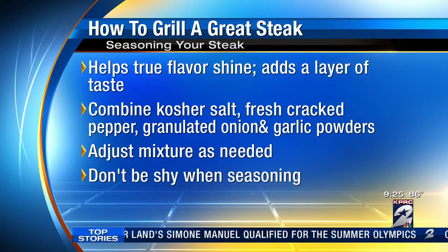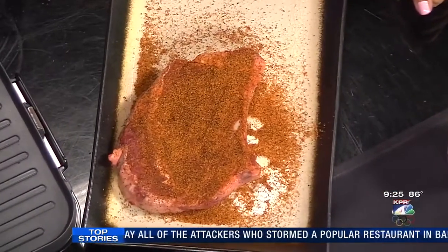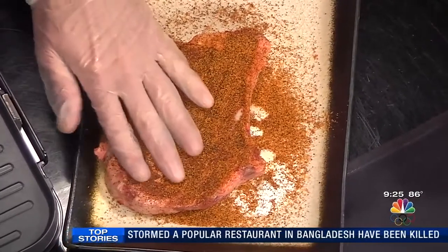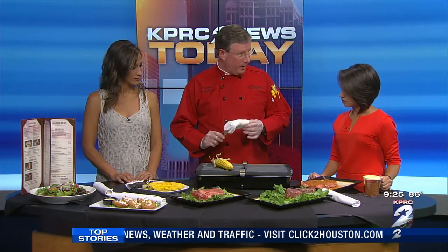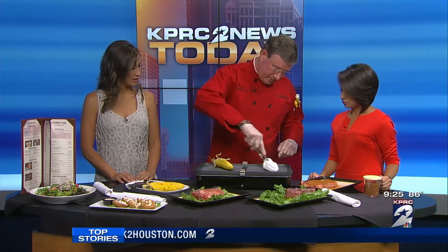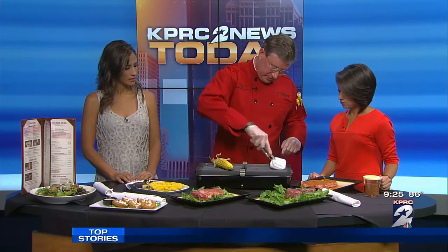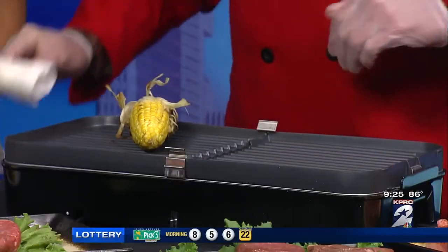Does it matter how long you season it for? If you let it sit — as long as you've let the steaks air out, you've got them on a plate — you can season them right away and put them straight on the grill. Just make sure you boldly season those steaks, because that's what we do at Longhorn. To prepare your grill, you want to make sure it is very hot — 500 to 550 degrees. And you're going to oil it. A lot of folks don't oil their grill. You can use a spray bottle or a towel. I can feel the heat from here, so it's obviously very hot.